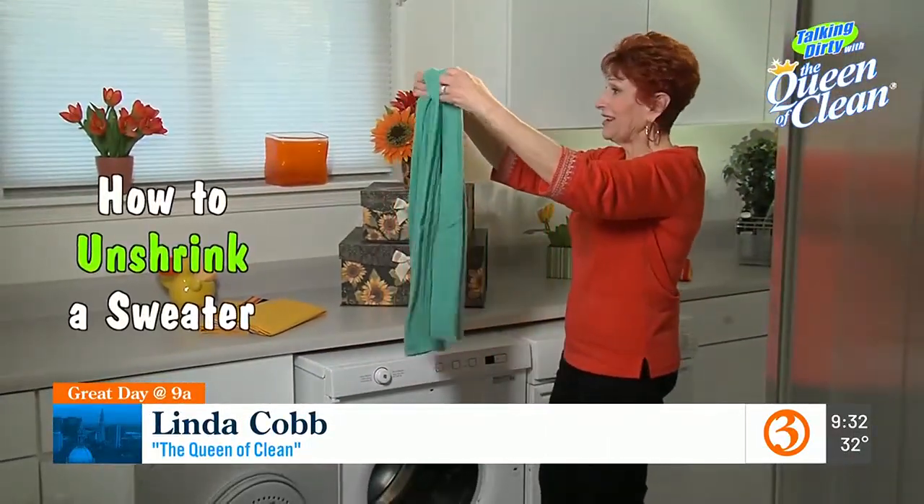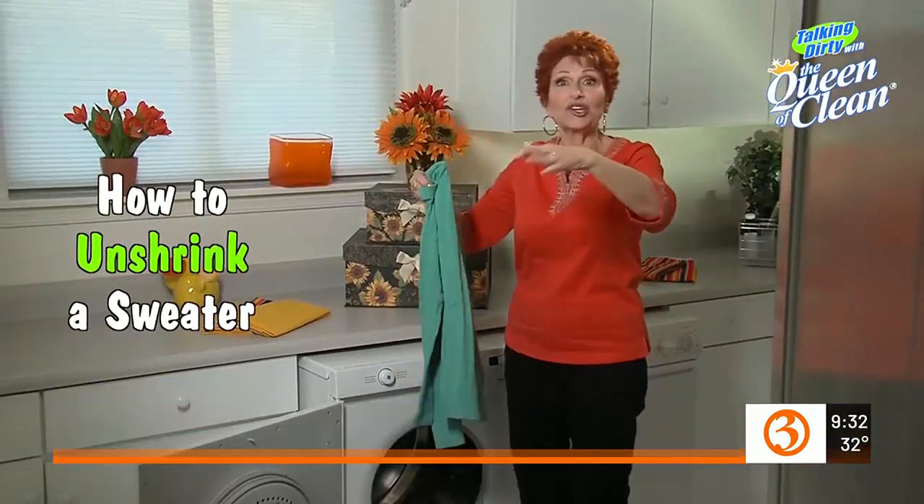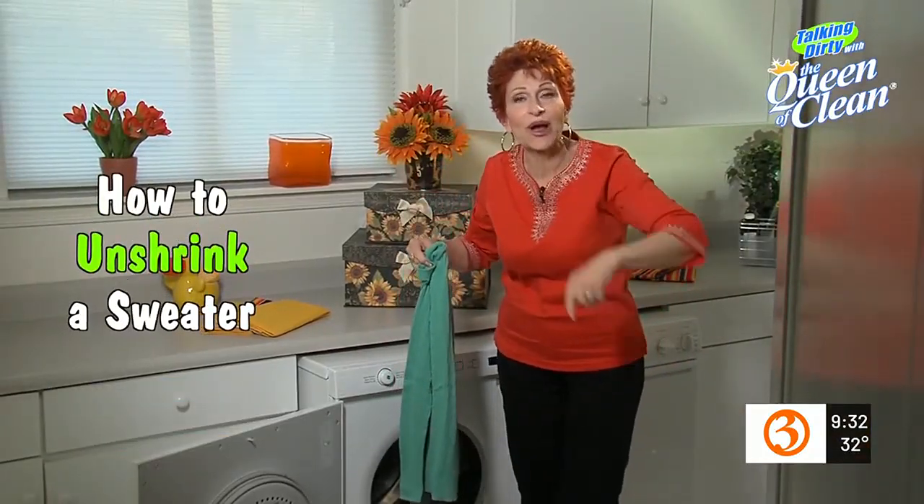Oh my gosh, I can't believe it — I shrunk my sweater! Thank goodness I'm the Queen of Clean, and I've got a solution to that problem.